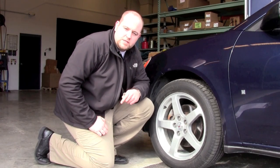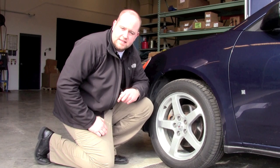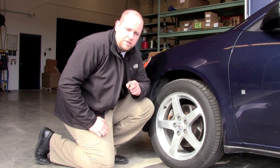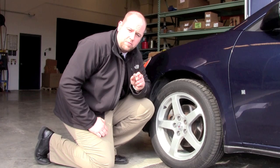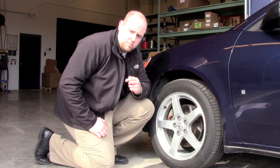Hi, I'm Jeff with McGard and today I'm going to demonstrate for you a basic tuner wheel lock installation. The most important thing to remember when installing a wheel lock is that it should always be the last piece applied to the wheel and the first piece removed from the wheel.